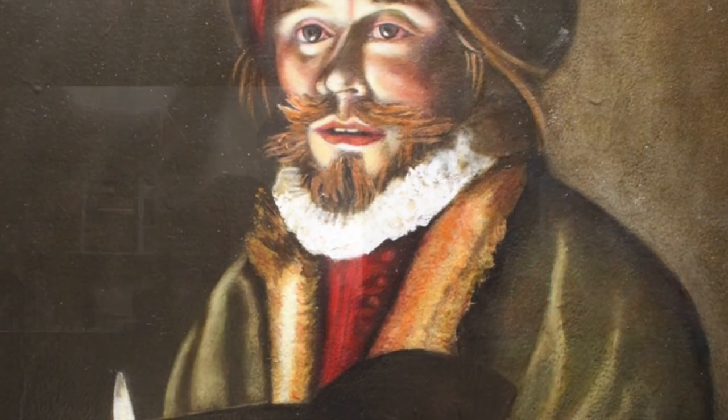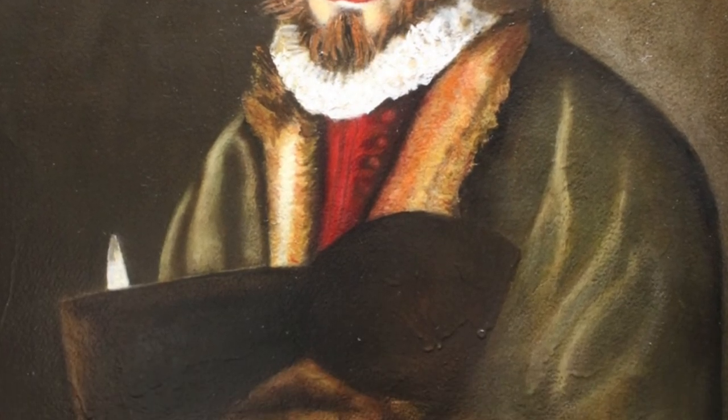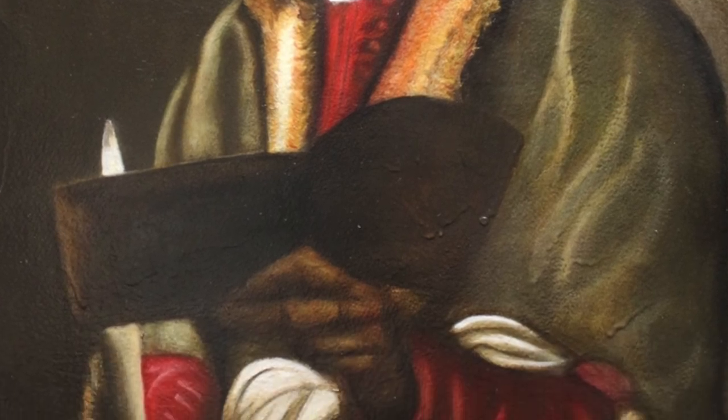I'll leave everybody with a picture of your finished Caravaggio, and we hope that the unfinished boy peeking through will at some point be seen with a real finish. I think Caravaggio spent a few years doing that, so... Yes. Okay, David. Thank you. Bye-bye.